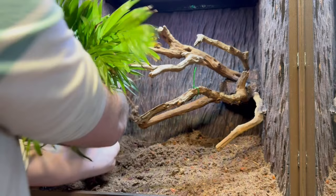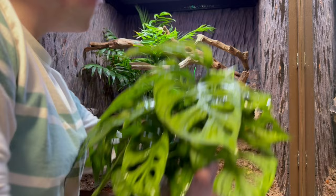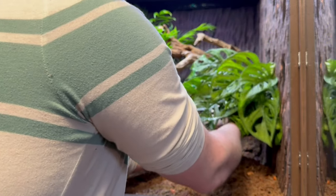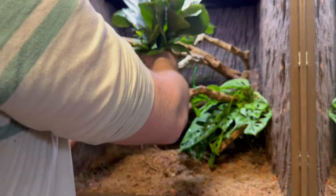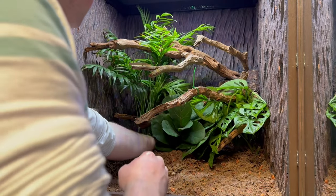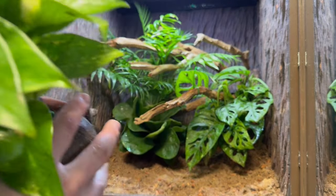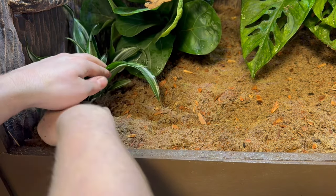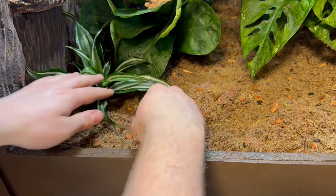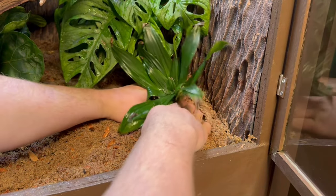I started by planting a palm from her previous enclosure in the back left. Then to the right of the enclosure, I added a swiss cheese vine — this one is one of my favorites. To the left of the swiss cheese vine, I added a fiddle leaf fig. I then encased the roots of a golden pothos in a bag with substrate and placed it on the top right of the enclosure. This will do well here as long as it has consistent water. I then used some smaller plants to finish up the foreground, including one that was also from her previous enclosure.